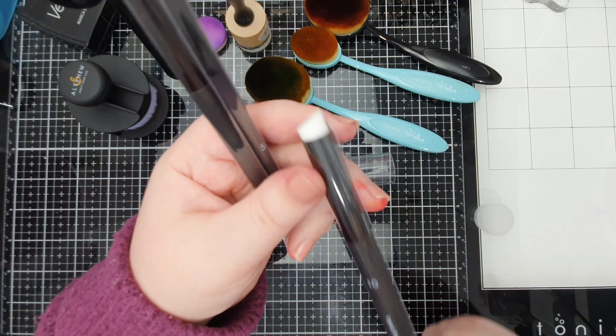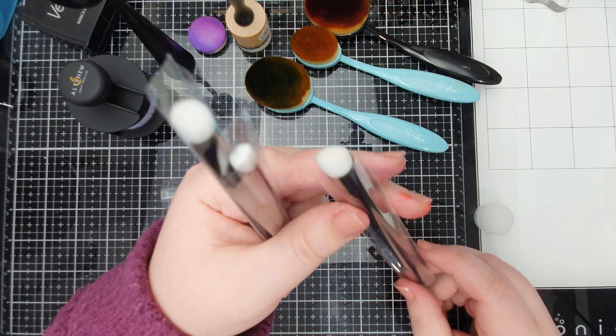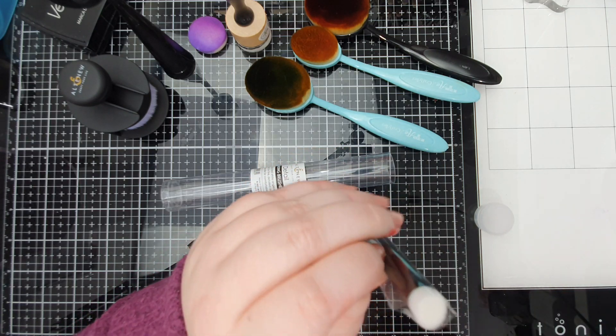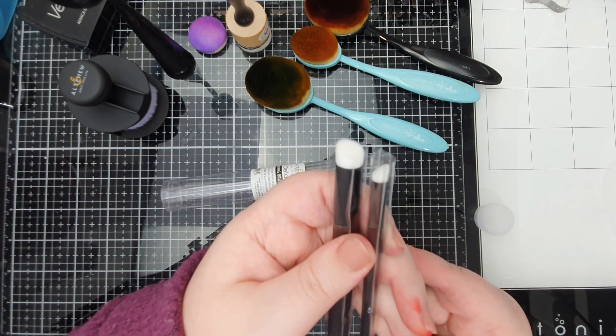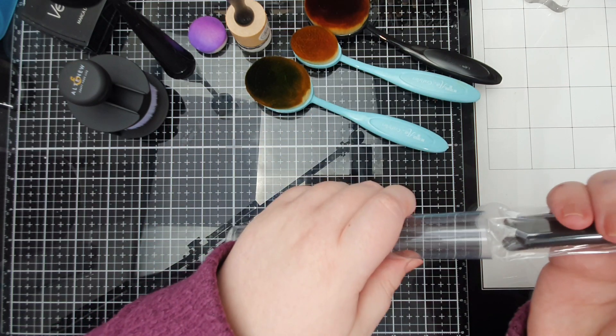I have this thing about using my supplies — I don't want to ruin them, which is ridiculous. But these look really cool; they've got the same incredibly soft and densely packed bristles but they are angled. They're for getting into smaller spaces. Do you need them? I don't know, but did I want them? Yes. And will I use them eventually? Yes.